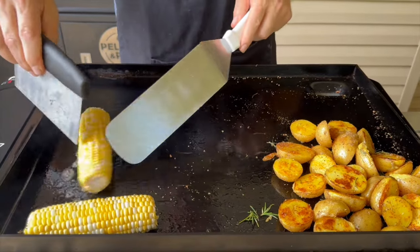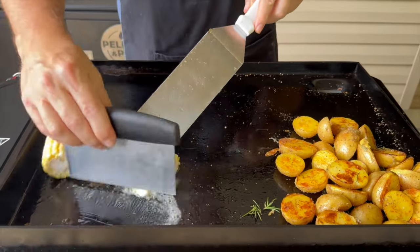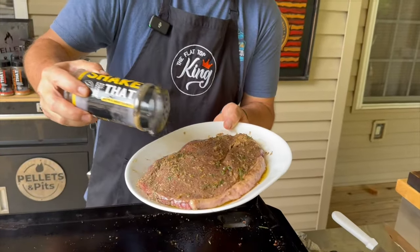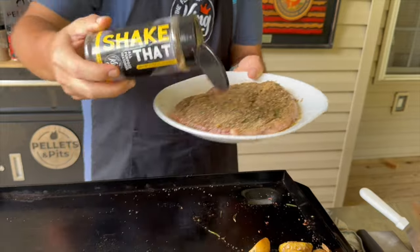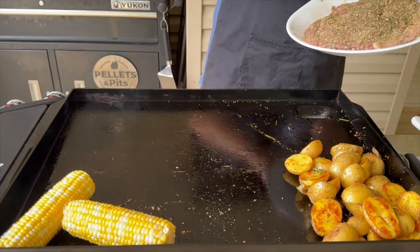Start rotating that corn right inside the butter. Then a little shake of the salt, pepper, garlic and butter seasoning on the steak as well — once again just mirroring those flavors. You see that white smoke? That means the griddle's hot and we're ready.